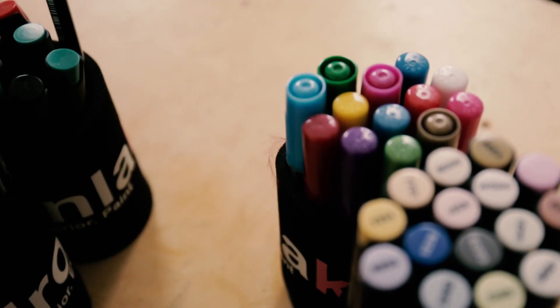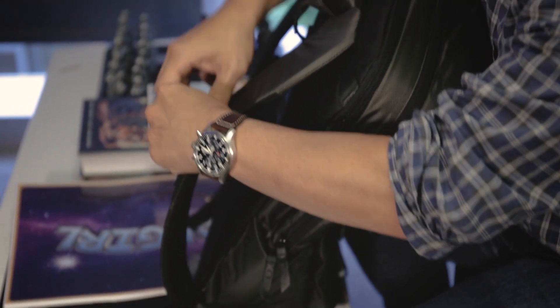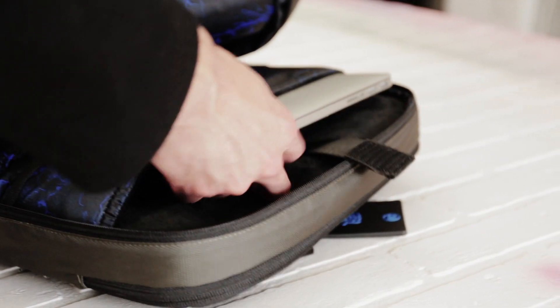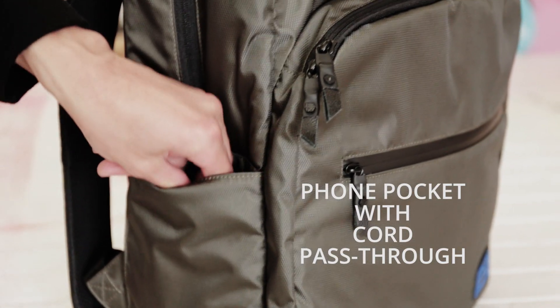I've got brushes, markers, pencils, erasers, whiteout — all sorts of different pieces of artwork and art supplies — and then on top of it I've got usually an iPad or a laptop that I need to bring. It's nice to have a bag that allows me to carry all of it and be organized so I know where everything is.